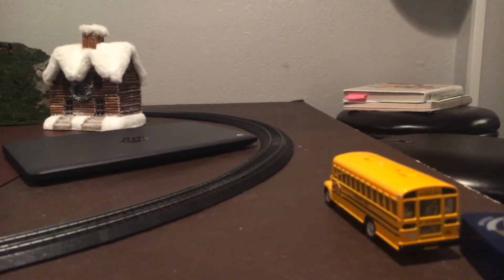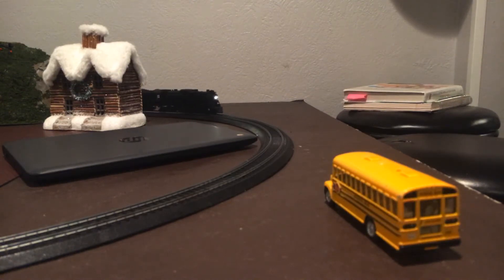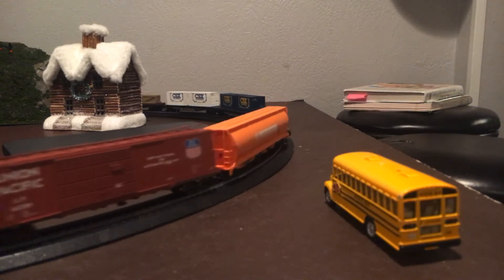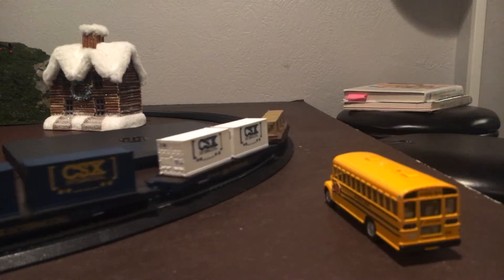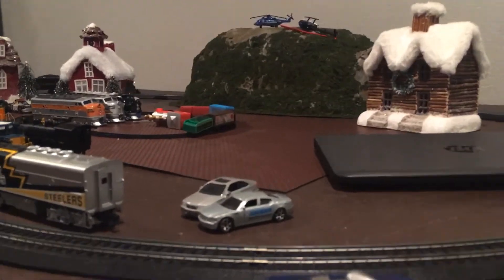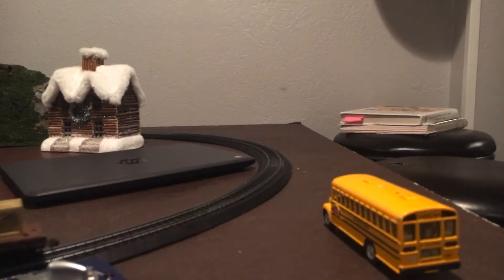She's going to go through the tunnel there — she comes out here. This is my only sound locomotive, by the way. Not until I get a sound remote control — this is all I got. Let me do some laps around the tracks, and then if you guys really want me to...